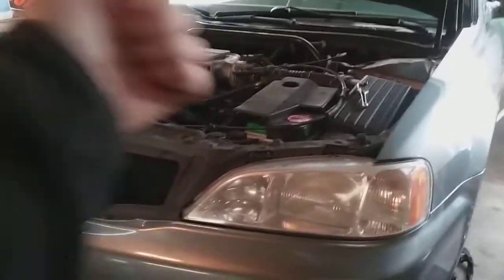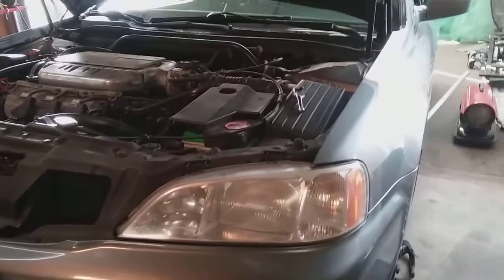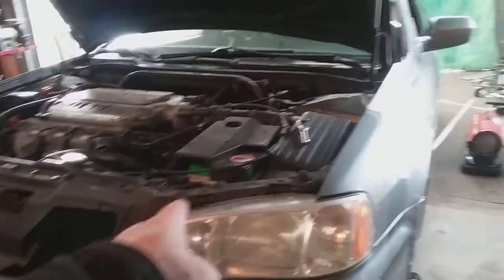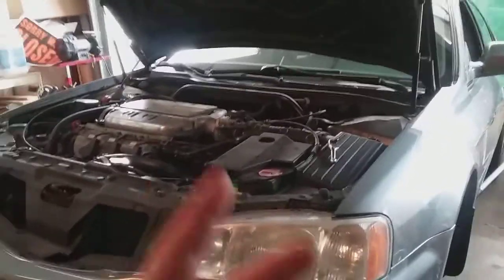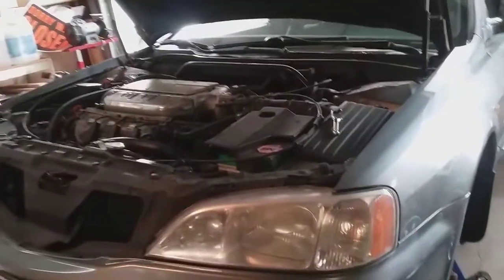Alright, we're doing another installment of Steve's Auto Care. We have a 2000 Acura TL 3.2 liter V6 and we're doing two jobs today: one is the struts and the other is the motor mount.